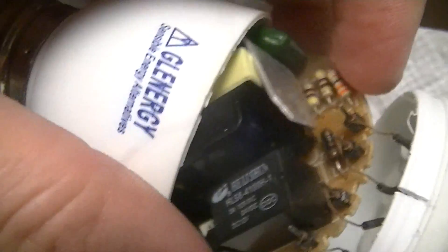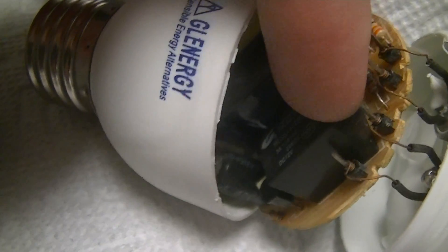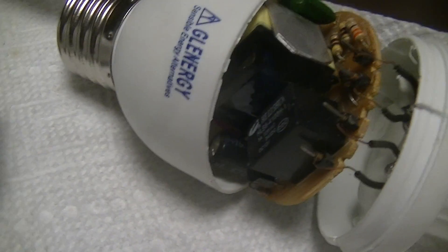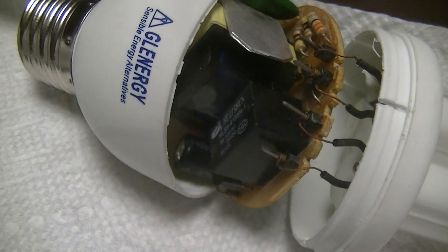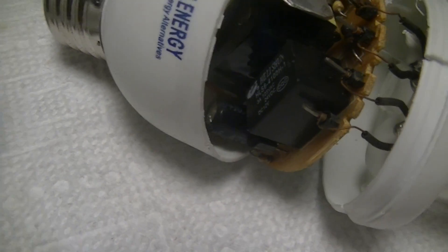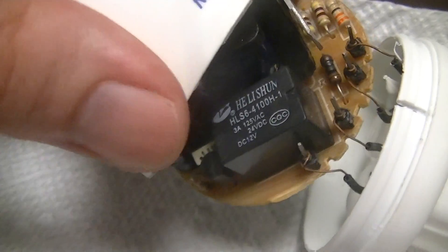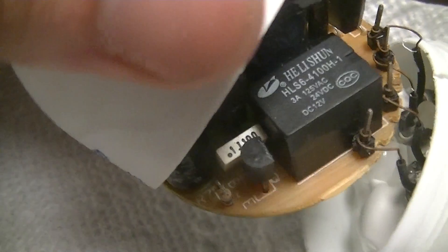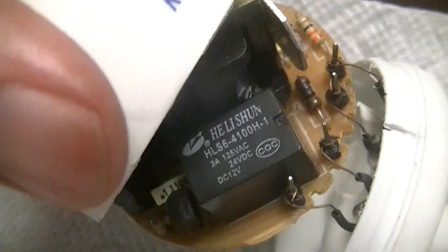The problem this lamp has is that this relay, which forms part of the preheat circuit, is interesting in that I've never seen a relay used as part of the preheat circuit in a compact fluorescent lamp before. That's one of the reasons I'm doing this video — it's the first time I've ever seen something like that in a 12-volt compact fluorescent lamp, or any compact fluorescent lamp actually.